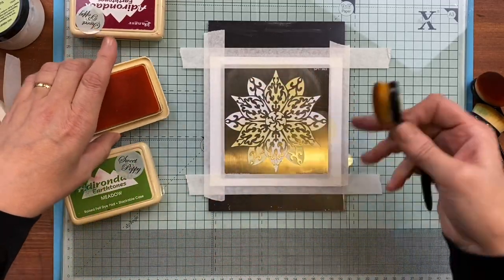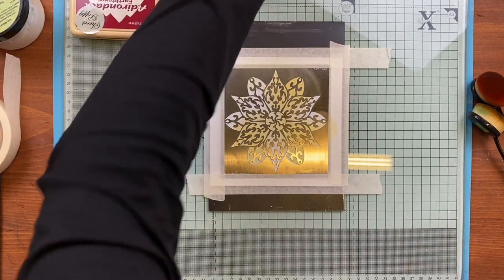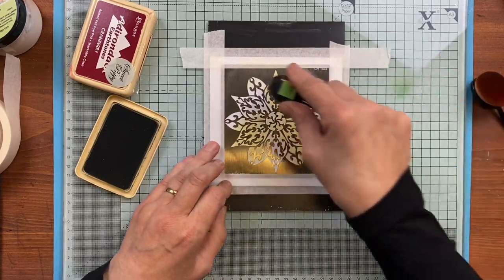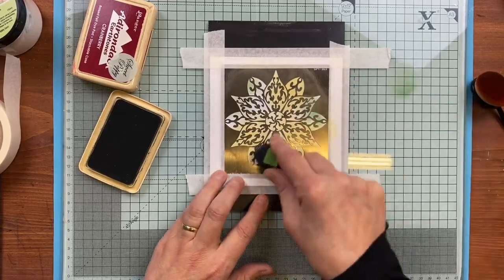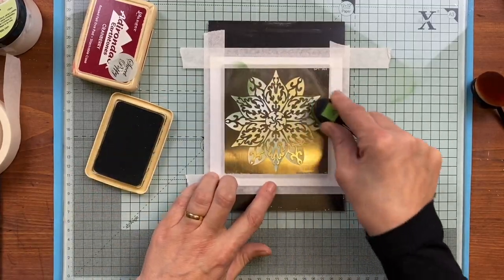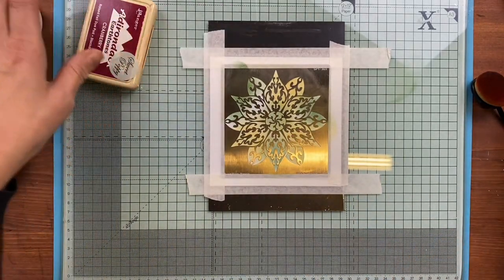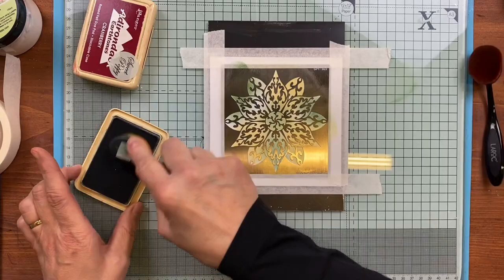As I said, you would do this twice — do it once, take your stencil off, and rather than washing it do your second one. But I've already got some prepped, so I'm going in with the green now. There's no real method to this; I'm just applying my inks to get some colour. Going in with my blue — I'm leaving my red because it's quite a dominant colour until last.